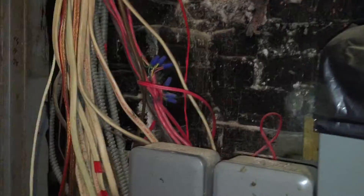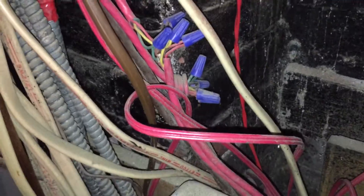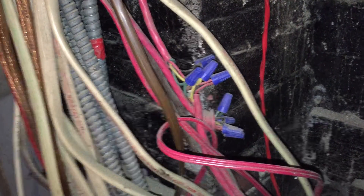Lots of violations to talk about here, but I want to start by focusing on these splices you see here. Now these red cables are fire alarm cables, specifically power limited fire alarm circuits.